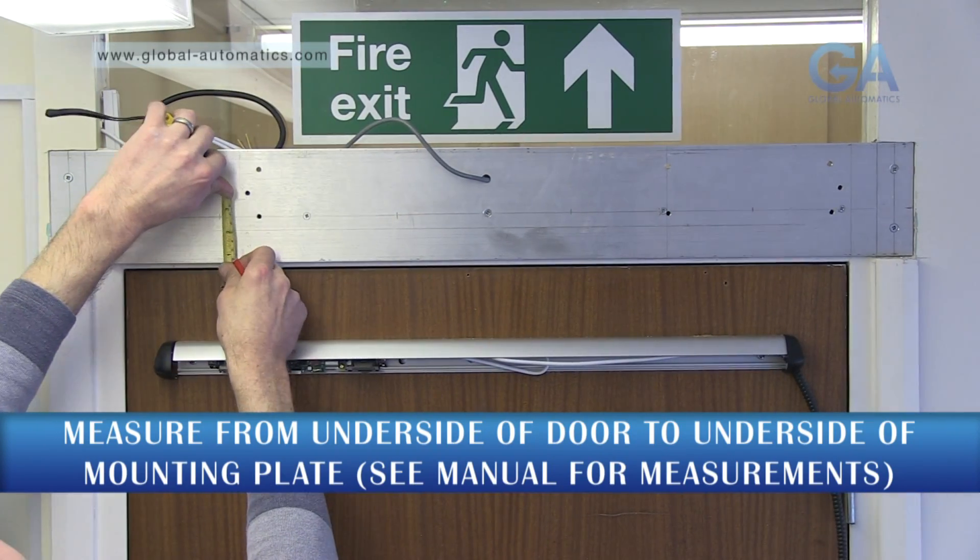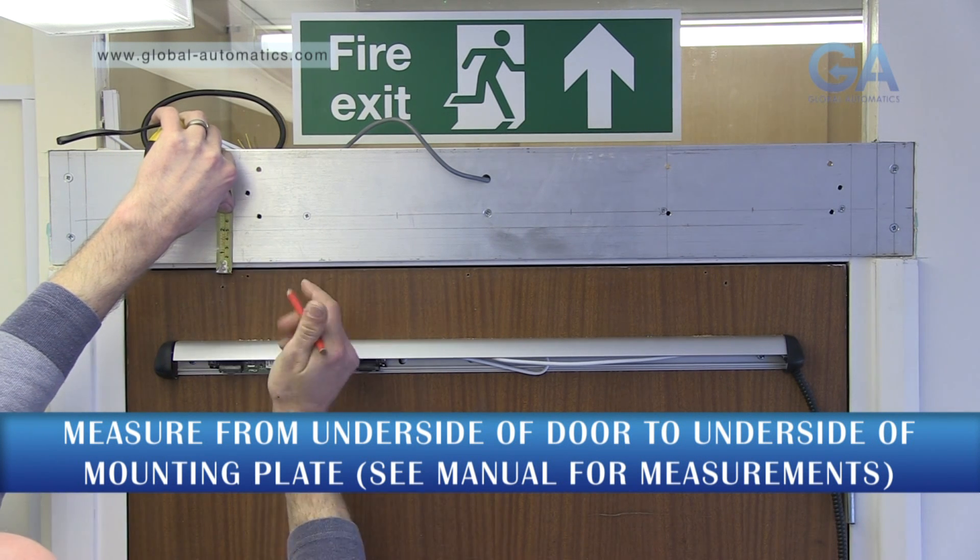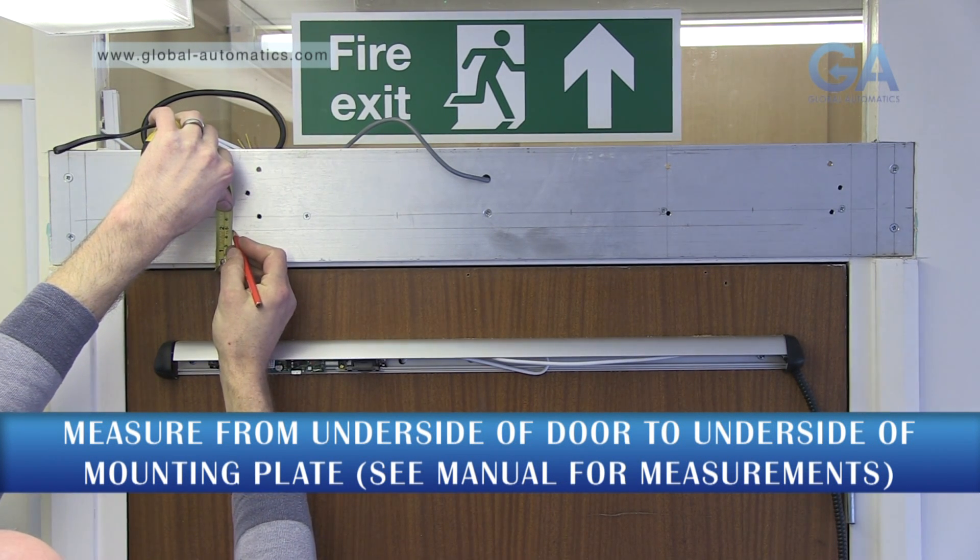Measure the door fitting head as per your required installation. Please consult the manual for exact measurements.